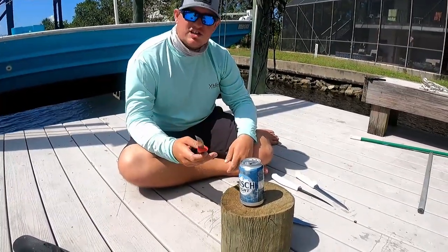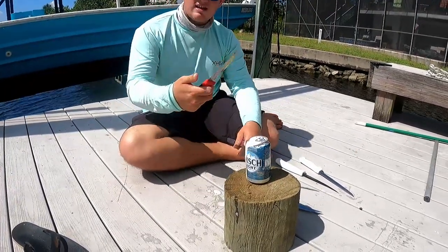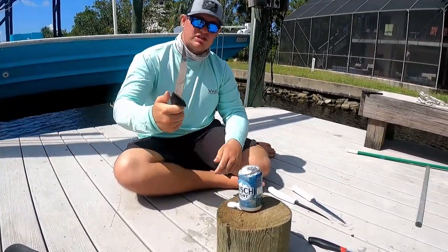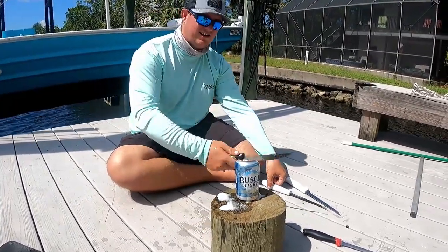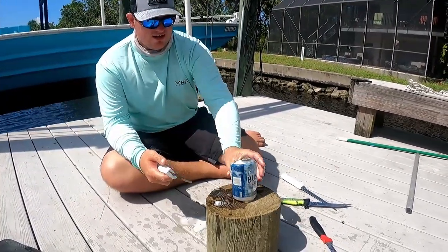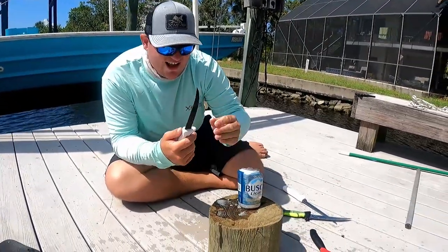Now we're going to do the Bush Light can chop. Pretty weak, not gonna lie, coming from the Bass Pro one. My hand hurts. Mustad — a little more choppage there, still not impressive. Danco — oh wow, that one actually cut the metal! That's really nice. Dexter.